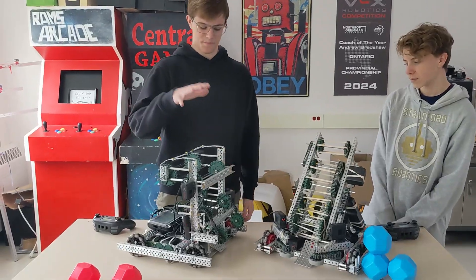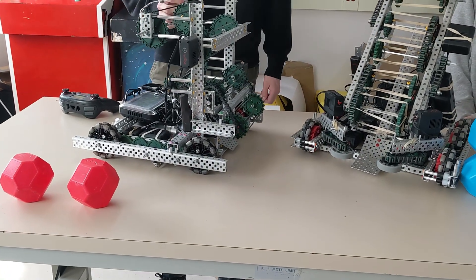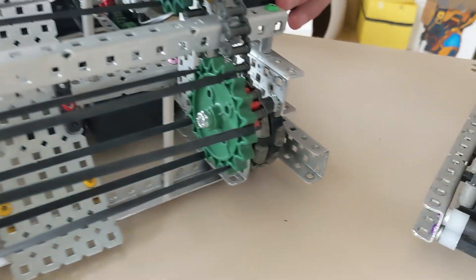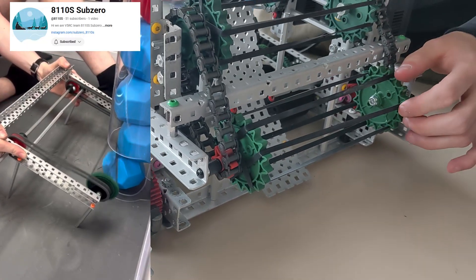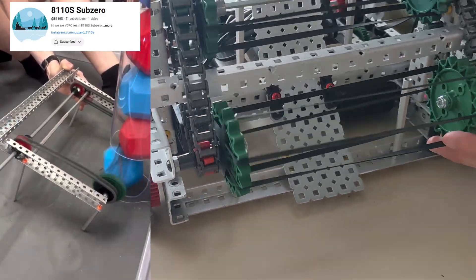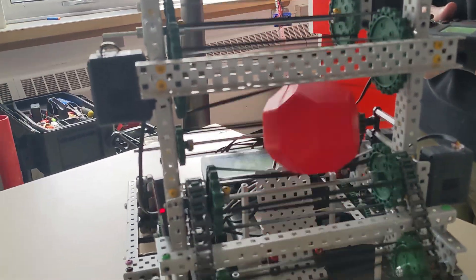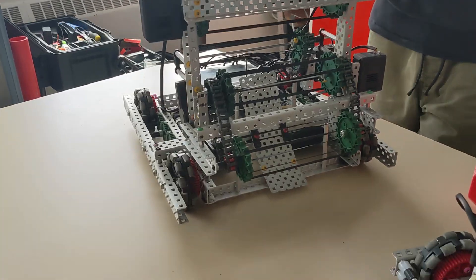Moving up, we have our intake system. We actually run four separate 5.5 watt motors on this intake. The first stage is chained together down here. Something unique about this first stage is we actually don't have an axle within it — the two sides are screw jointed. We got this from team 8110S, who used this design so they could easily clear the match load pipes and quickly score those balls. The second stage, as the intake intakes upward, actually shoots the balls forward, which allows us to score on the lower goals.